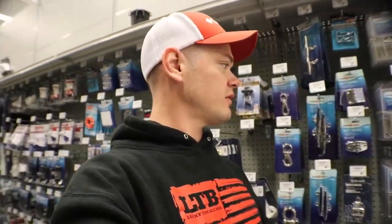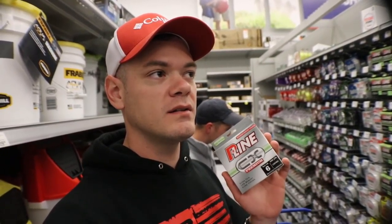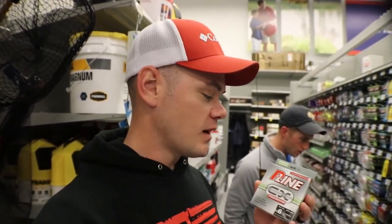One more issue — we're just all kinds of issues tonight. The smallest line I brought was 12-pound, and I don't have a spinning reel. All I have is four baitcasters. So I picked up some P-line — six-pound. Very sketchy for me since I've never fished anything under 10-pound, but we're going to give it a shot.